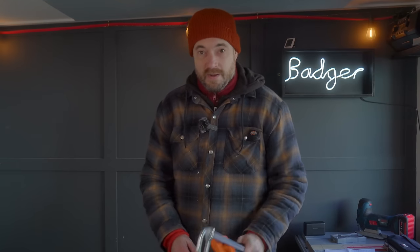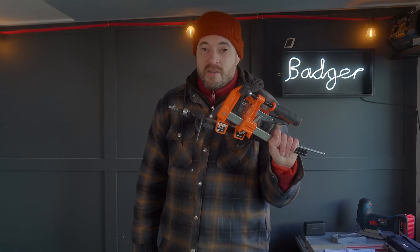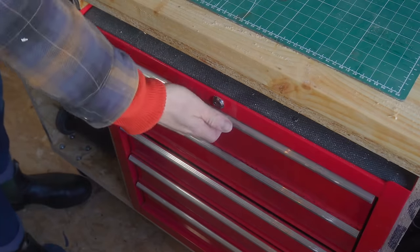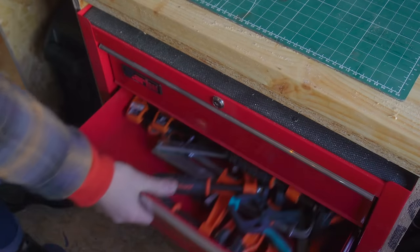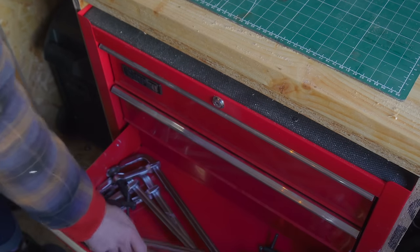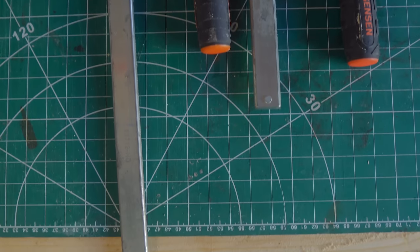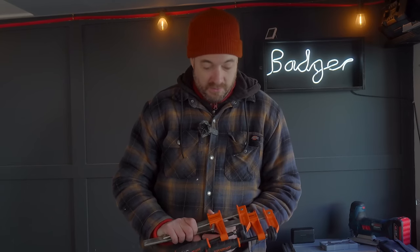Let's start with the obvious one: clamps. Someone once said you can never have too many. For years I mainly used quick clamps and parallel clamps. Now I still use the quick clamps but I like F clamps and I have several different styles. My most used ones are the same style but different lengths — I've got about four different lengths of these. They're really heavy-duty and they've got the rubber pad so they don't mark your wood.